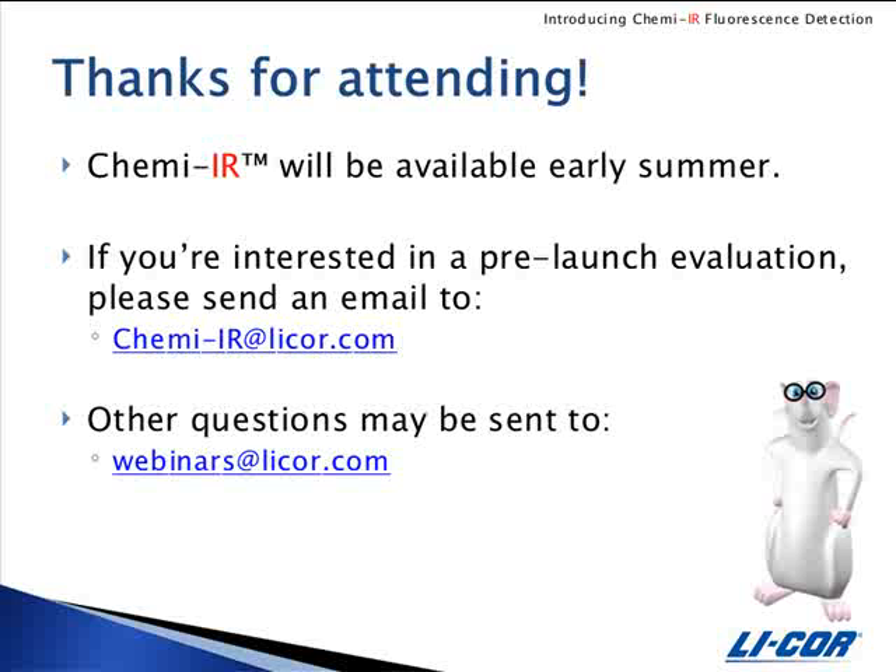Our next participant asks: why can't I use Odyssey blocking buffer before chemiluminescent detection? Odyssey blocking buffer contains sodium azide, which inhibits the chemiluminescent reaction. So if you are interested in performing the chemiluminescent reaction, you'll need to use your normal blocking buffers such as skim milk or casein so that it won't inhibit the reaction. If you don't want to do the chemiluminescent portion of the detection, you can use Odyssey blocking buffer up to the chemiluminescent detection step.